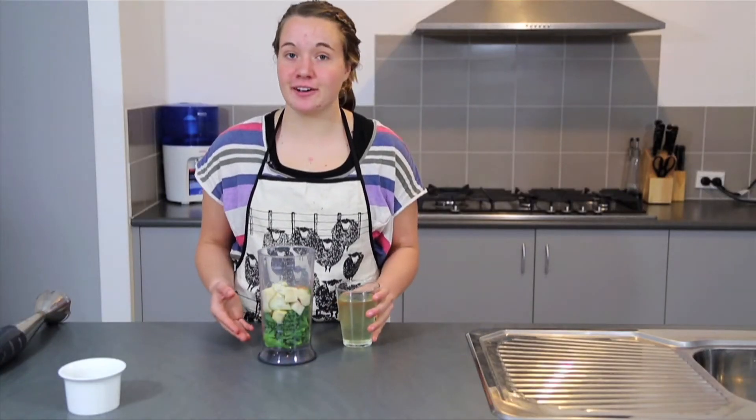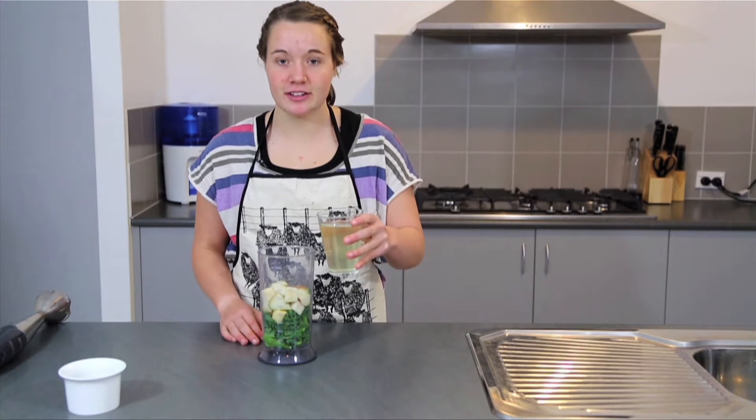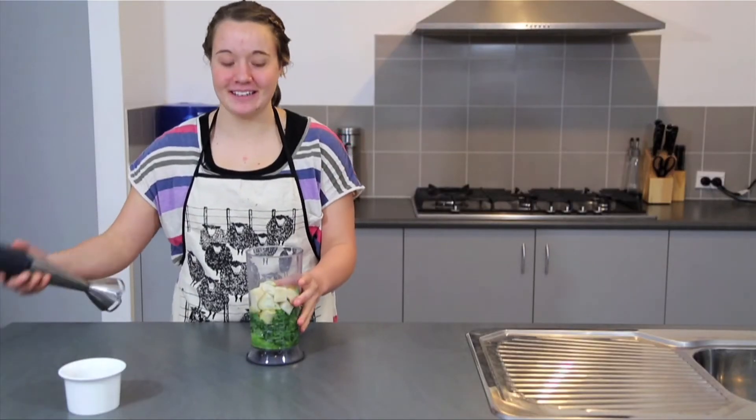Okay so now we're going to add our coconut water. You can add some more water later on if you want a different consistency. So let's go. And now we're going to blend it.